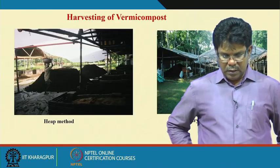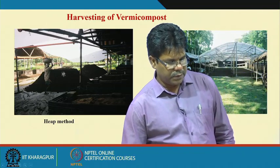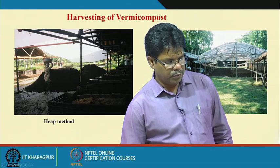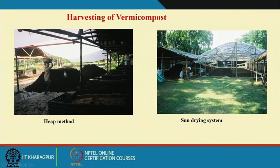These are the harvesting heap methods. We make dome shapes of the heaps and under the sun with the light the earthworms migrate to the deeper layers. By making the heap we can collect vermicompost step by step from the upper layers, and the bottom layers can be used for the manual sieving or sieving process. After that, the vermicompost can be put on plastic sheets for drying, or you can go for sun drying or air drying.